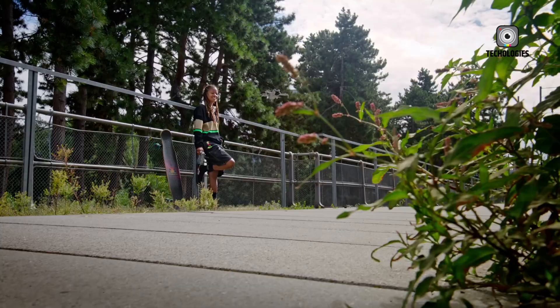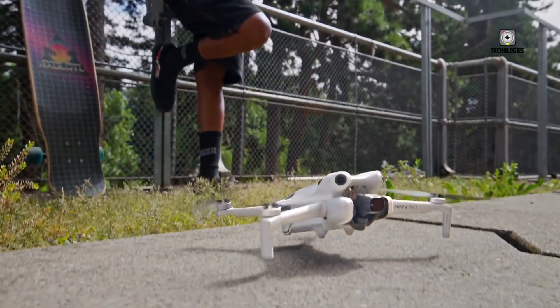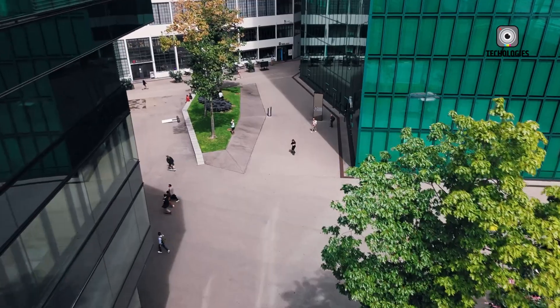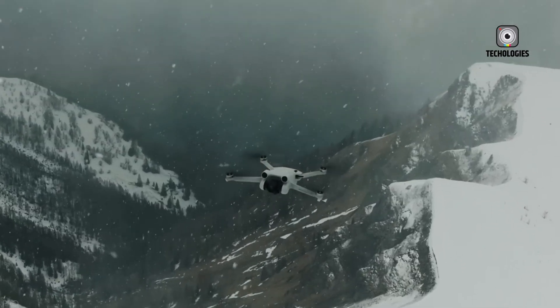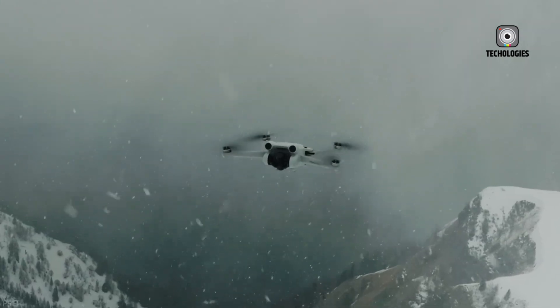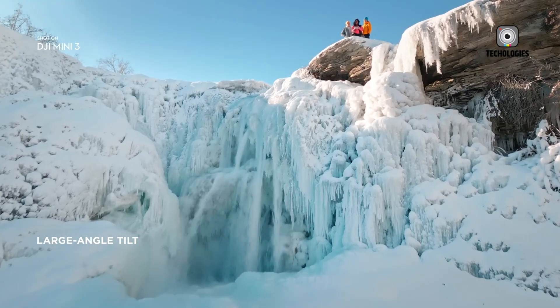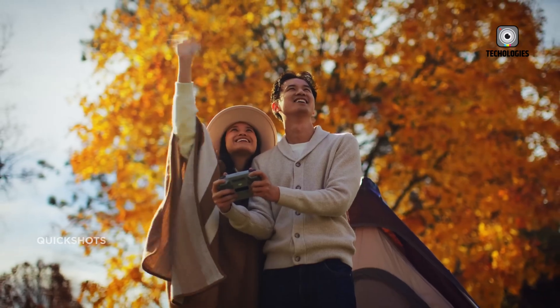The biggest question mark lies in the heart of the Mini 5 Pro: the sensor. Rumors indicate DJI might ditch the smaller sensor found in previous Mini models and equip the Mini 5 Pro with a 1-inch sensor. This would be a significant leap, offering superior low-light performance, better dynamic range, and sharper overall image quality.